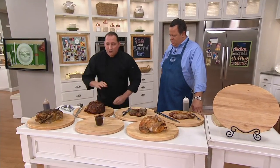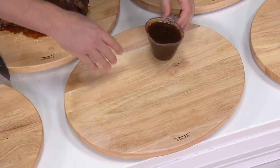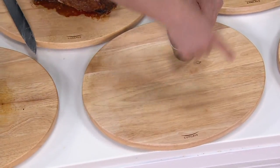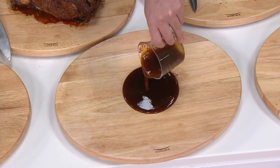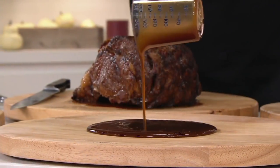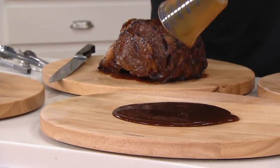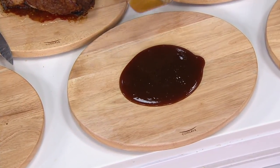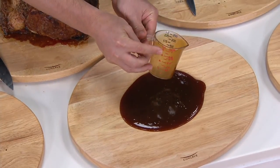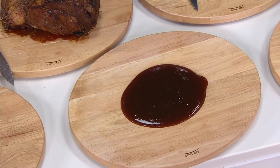To show you the volume — normally when you rest your proteins here, a lot of times the juice goes over the side, and even channeled boards fill up. This is one cup of gravy and I'm going to pour it here. Whether this is your pulled pork, your rib roast, your turkey, your chicken — nothing is going to fall off. That's a cup of gravy pooling right in the middle of the cutting board.